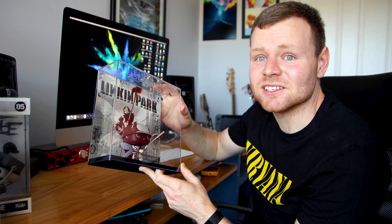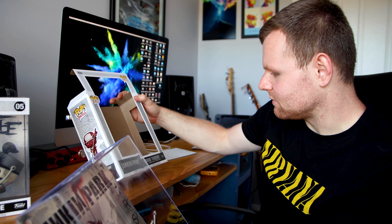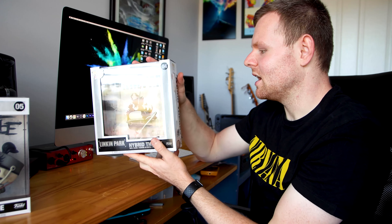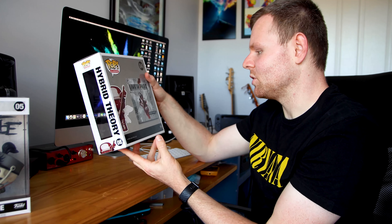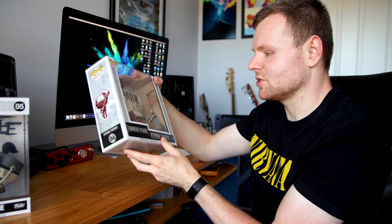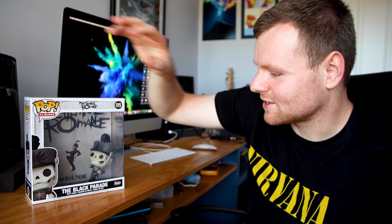Honestly, it is just so special to me to have this Funko Pop figure. This is number four in the series of these music Funko Pop album covers. I really appreciate this Funko Pop so much — I can't say enough how much I appreciate this. All right, let's move on to the My Chemical Romance Funko Pop.